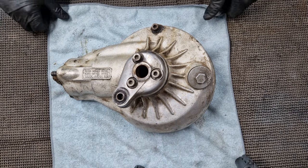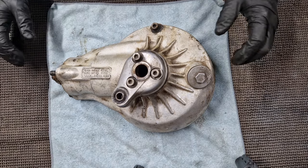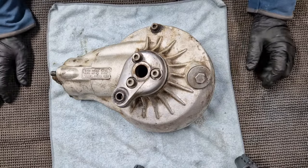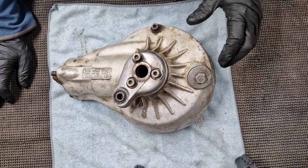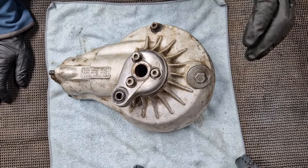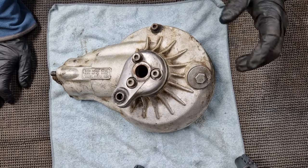Hello everyone, welcome back to the channel. Today's video is going to concentrate on taking a look at the final drive on the GL1000 Goldwing restoration. I haven't done one of these before, so I'm not quite sure what to expect, but we'll see how we go.